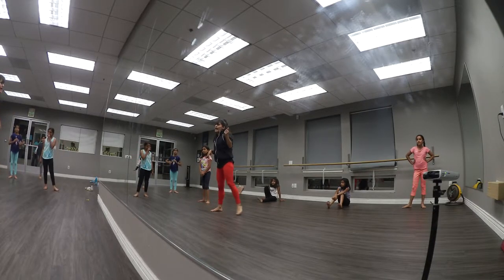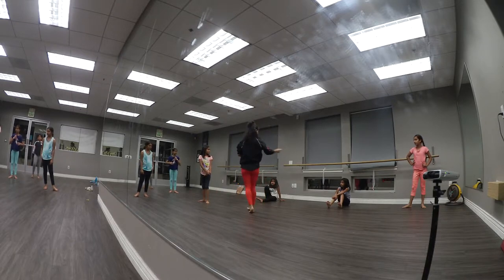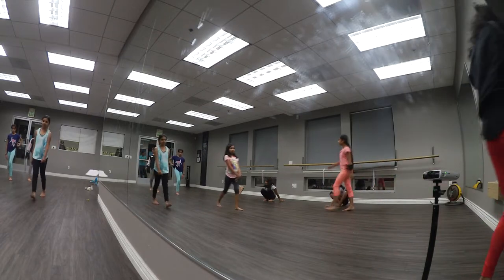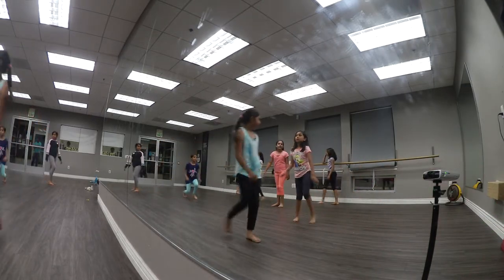And then there's a snap. And a snap — it should be a pose. Pose, pose, pose, pose, pose. Let's do it one more time and I'll show you what I mean. Here we go. I'll do my arms like this.